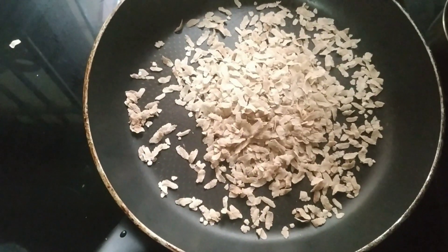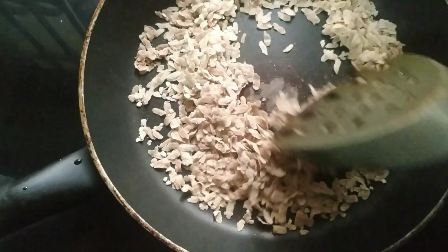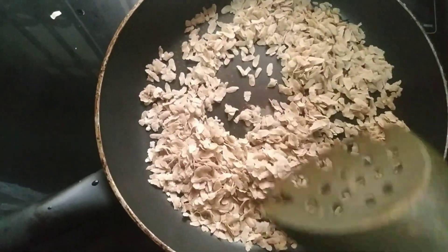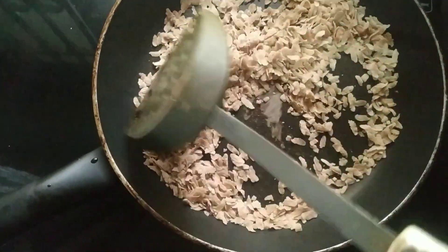Pour a little more from the bottle. Add a bit more water. Add and wait for 5 to 6 minutes. I am having water with the bottle.